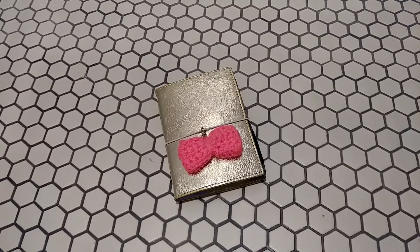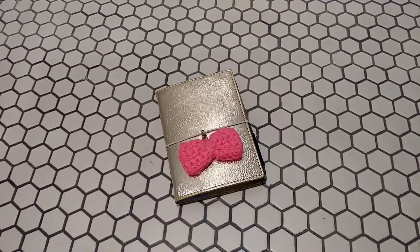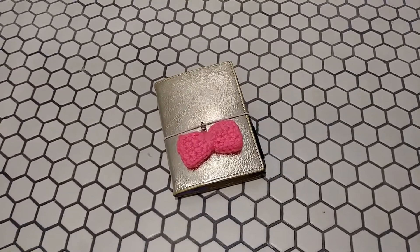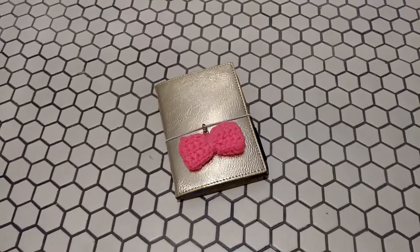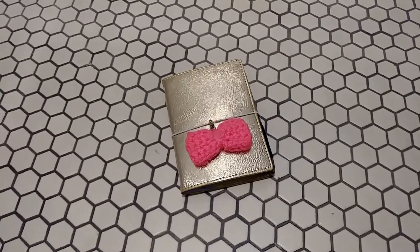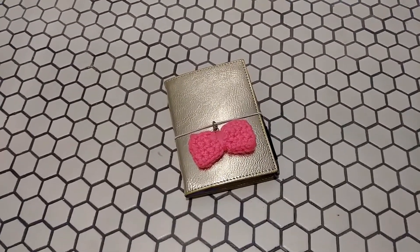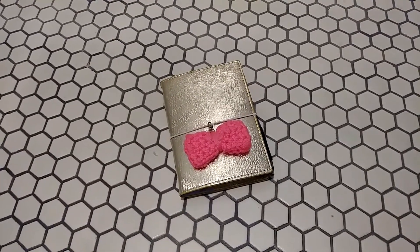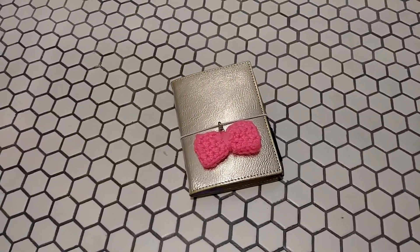Well hello everyone and welcome to Organize Planner Chic. I'm Lucinda and if you haven't subscribed already please do so and hit the bell for notifications. I'm sorry that you can't see my face right now. I'm in Los Angeles for a conference and I'm actually filming this video on the bathroom floor — it's the best lighting I could get because it is in the evening. I'm finished with the conference activities, so sorry about that but bear with me.